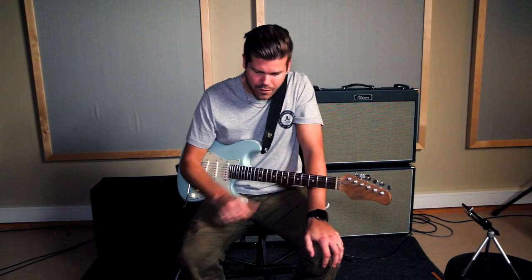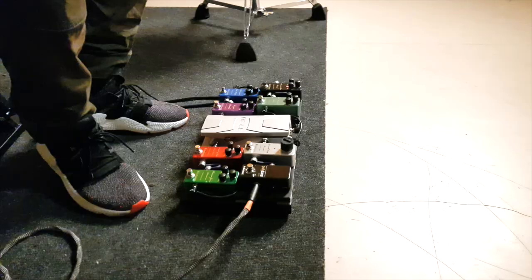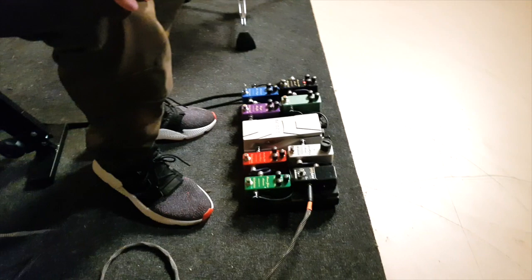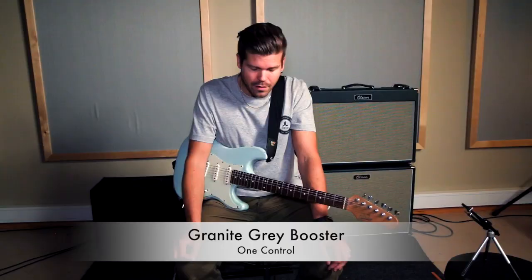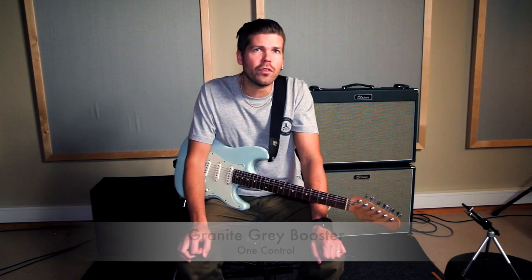The first pedal is the tuner, which is the Polytune. After that it goes into the Granite Grey booster, which is a clean booster that I use to push the other overdrive pedals with.